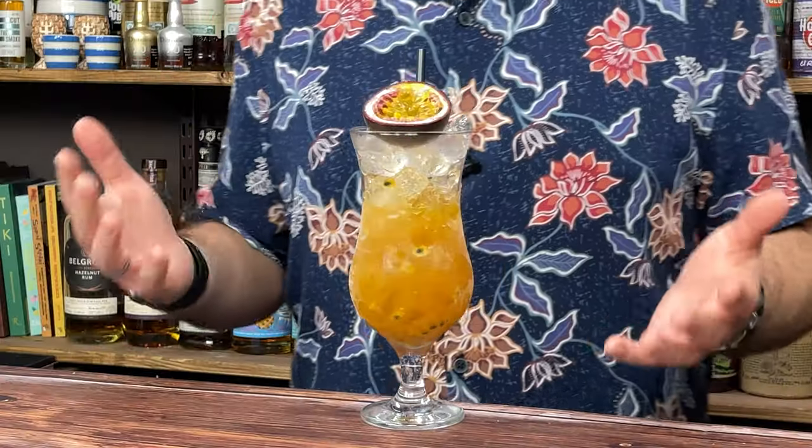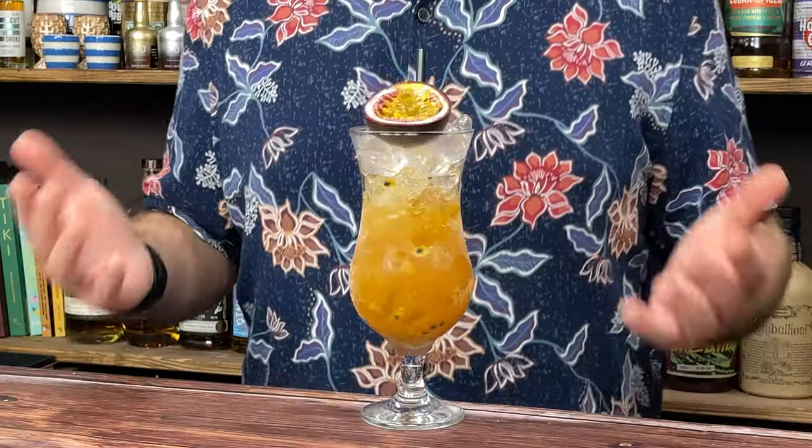I'm going to take you back to 2002. It was a hot summer's day. I was out with some friends in London, having a few drinks. We all fancied something fun and tropical, so we headed down the Haymarket to one of our favourite bars at the time, the Sports Cafe.